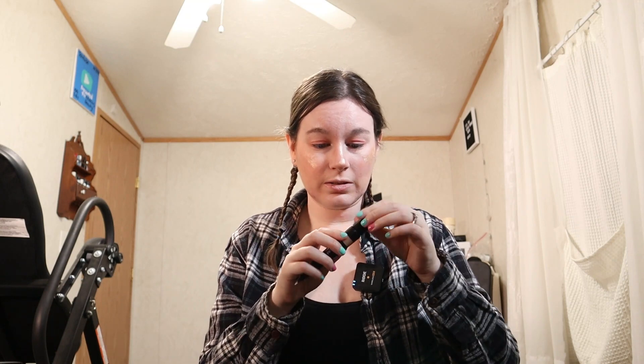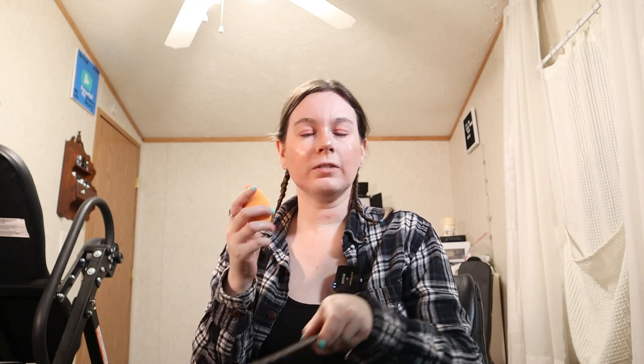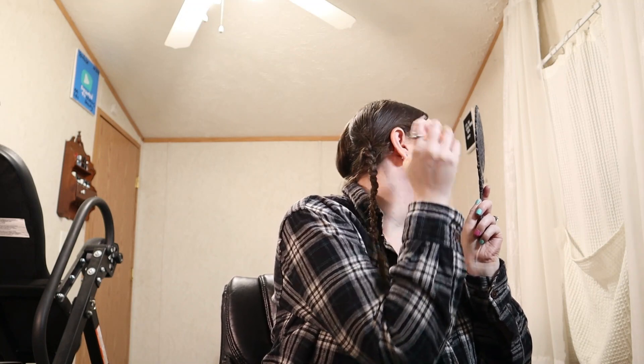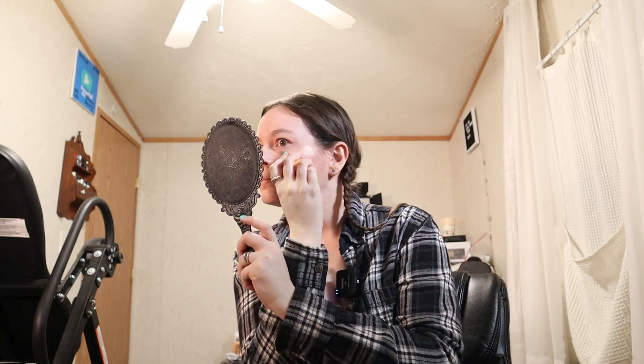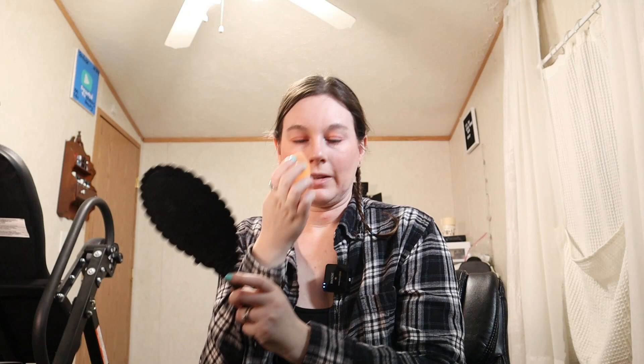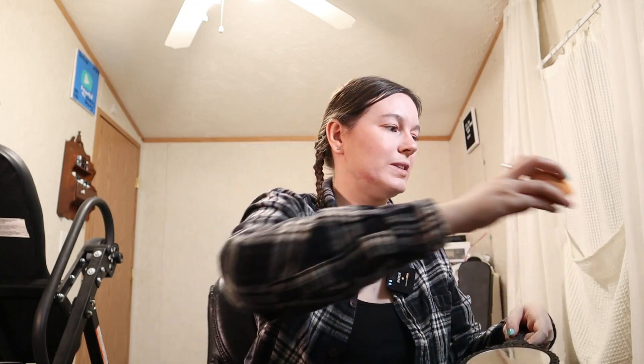We're just gonna be extra glowy today, it's fine — this stuff comes out fast but it is nice. I'm taking my sponge and just blending it, trying to make it like it's actually blended into my cheek rather than sitting on top of it. There we go — you can see it right here on my cheekbone and on my nose. Oh yeah, definitely extra glowy today, but that's all right.